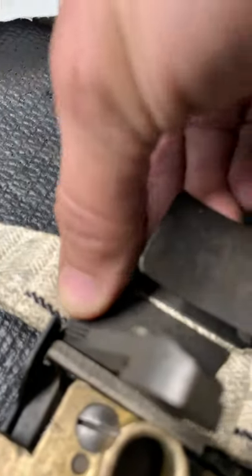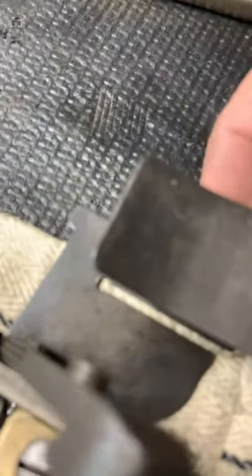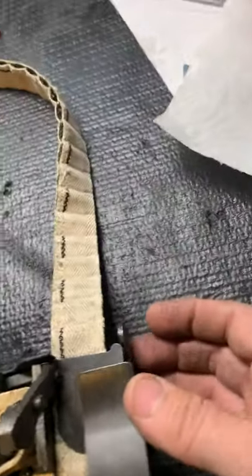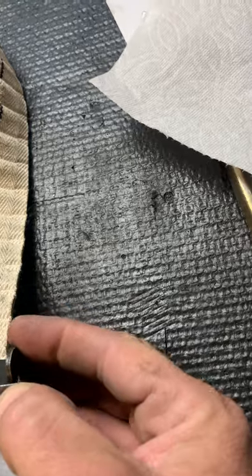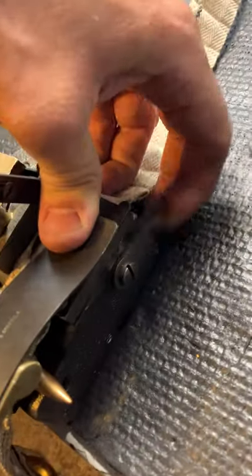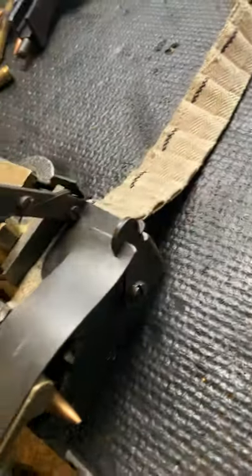This cover comes over here, and this latch — push down and latch it. Sometimes it's a little tight.